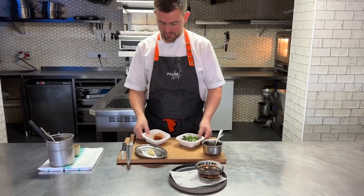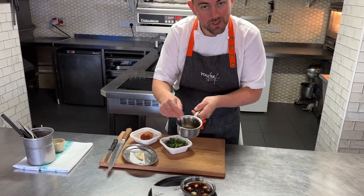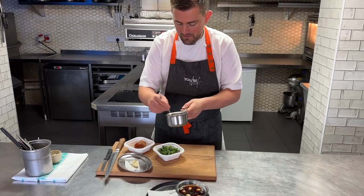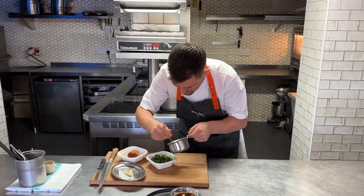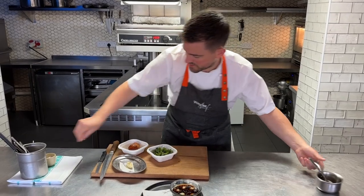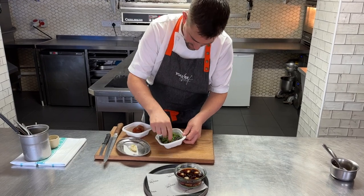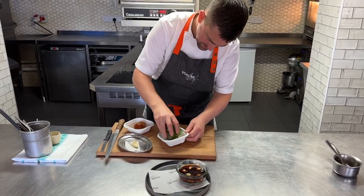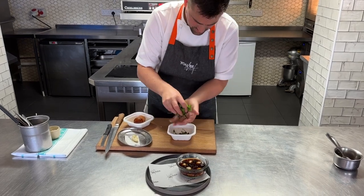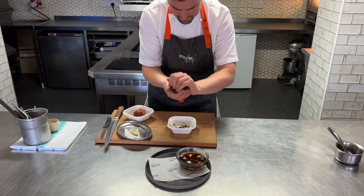Now put that to the side of your dish with the herb salad. Take a little bit of the pigeon vinaigrette — this has got reduced pigeon stock, a little bit of rapeseed oil, and sherry vinegar. On top of your salad, don't be shy — a little bit of extra seasoning, and then just make sure the whole salad is nice and dressed.